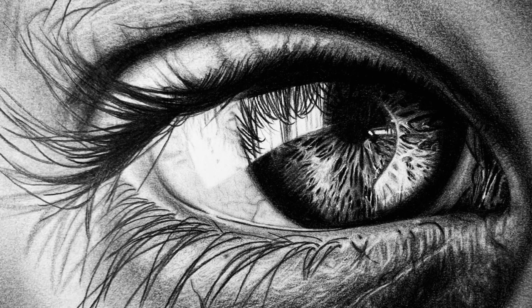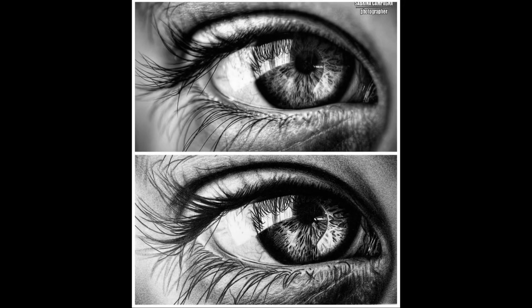Hi everyone, welcome to my channel. In this video I'm going to be going through a step-by-step process of how I created this hyper-realistic eye using a reference photo. So get your supplies and let's get started.